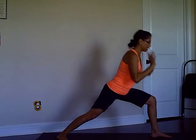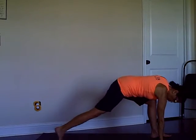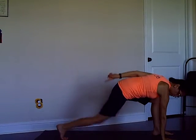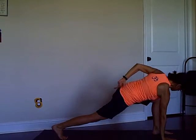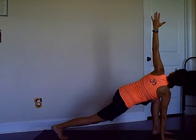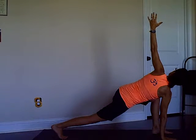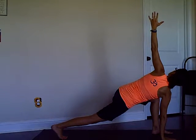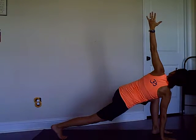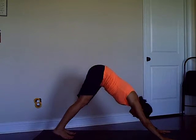Then exhale hands down — hand on the floor, pivot your back foot, press your back knee up and twist. And twist — four, breathing, three, breathing, two, breathing, one — hands down, step back, down dog.